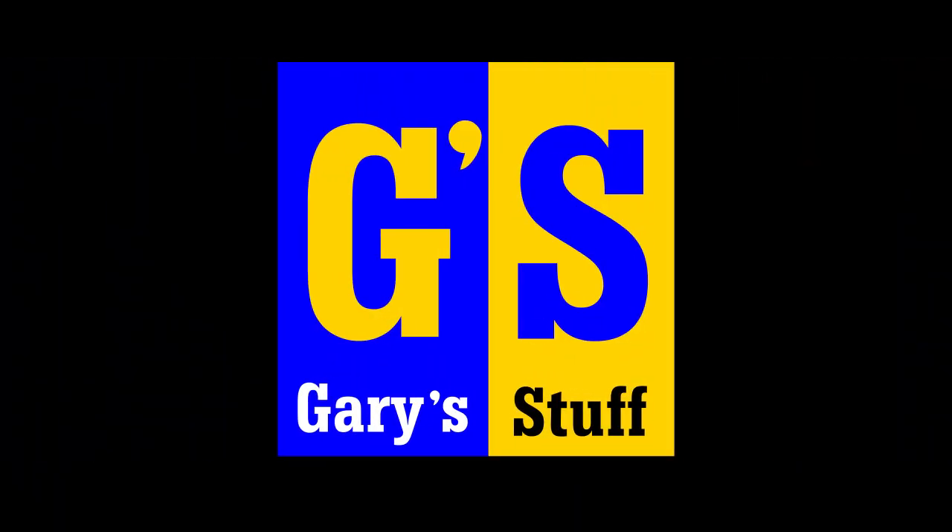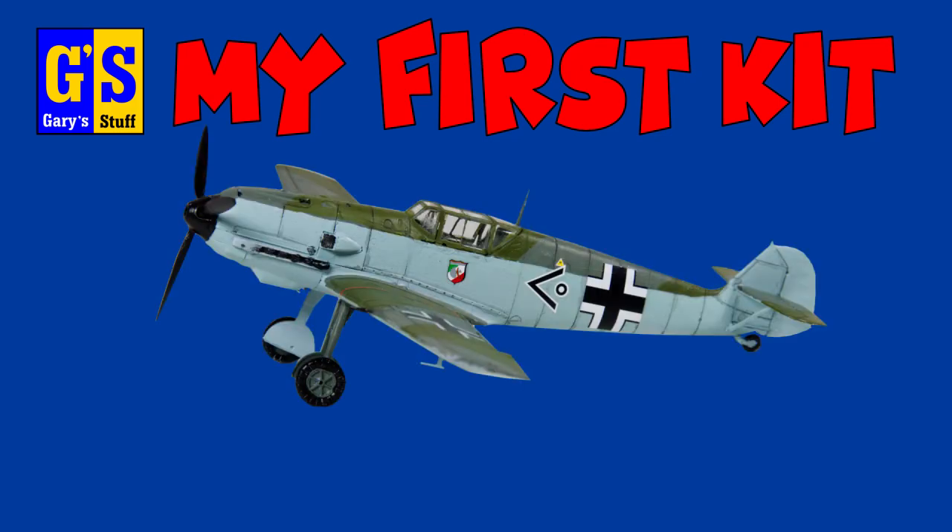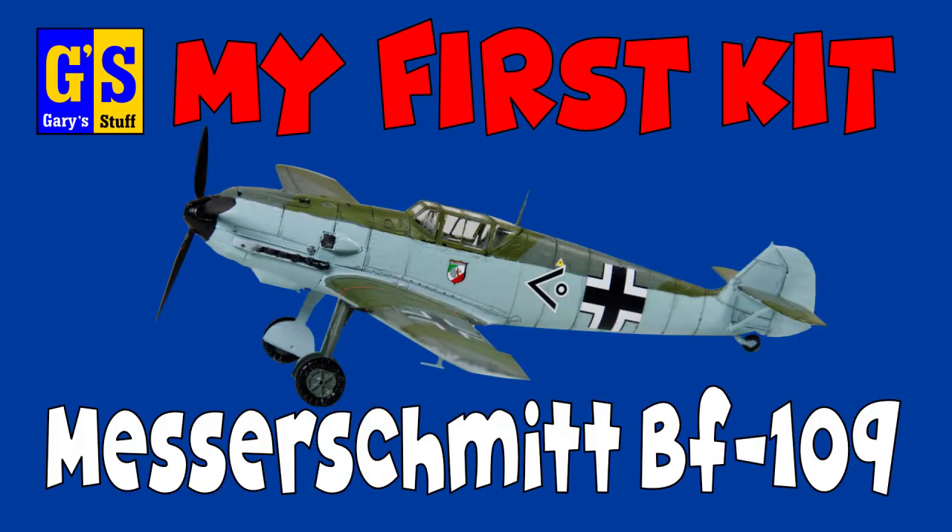Hi there, I'm Gary. Welcome to my channel, and welcome back if you've been here before. Today I'm building the Messerschmitt BF109 from Airfix.